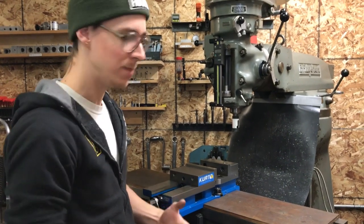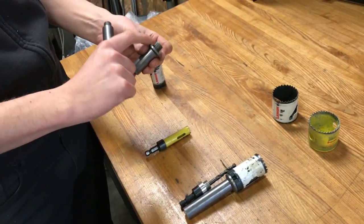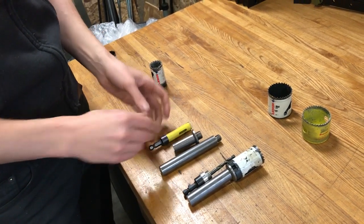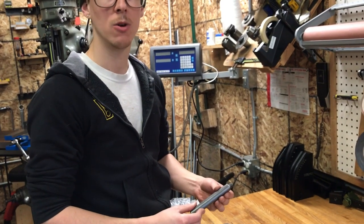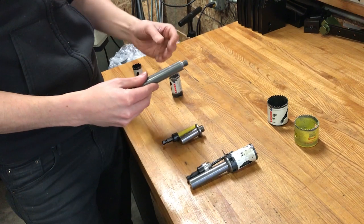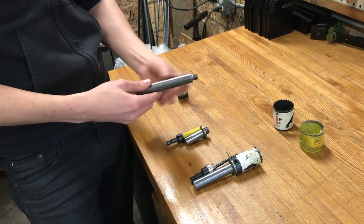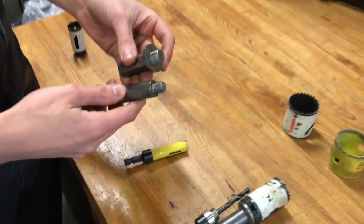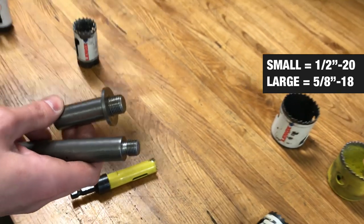When you look at these hole saw arbors, there are maybe four options on the Paragon website. You have short stubs and longer shanks — it depends on your setup. Sometimes you need the extra length, but generally you want to go with the shortest stub you can manage because it's going to be more rigid. As it gets longer, there's more leverage working against it and it's springier. The longer it is, the less stout it is. The other option is thread size — the larger thread size is made for larger diameter hole saws. Anything inch-and-an-eighth or smaller uses the smaller thread size, and anything inch-and-a-quarter or larger uses the larger thread size.